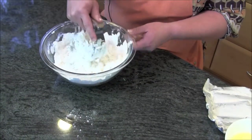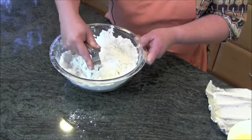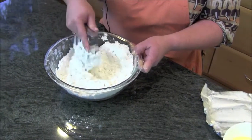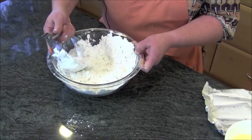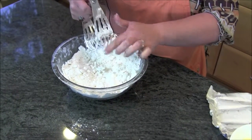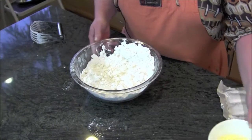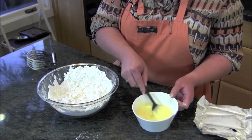Once you have the fat cut in, you're going to add your liquid ingredients. This recipe calls for a teaspoon of white vinegar, an egg, and a half cup of ice cold water. It's important to keep as many ingredients cool as possible — that prevents gluten strands from forming in the dough. You don't mind gluten strands in bread, but in a pie crust you want to keep that at a minimum. I have the mixture of egg, vinegar, and ice cold water ready here.